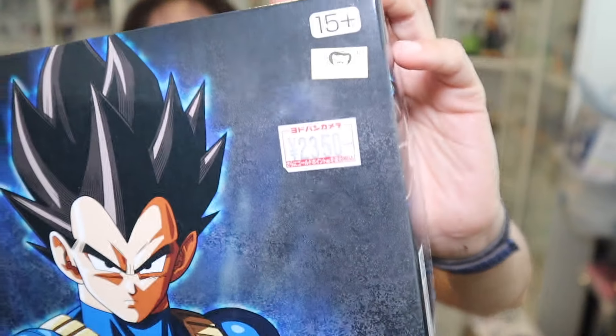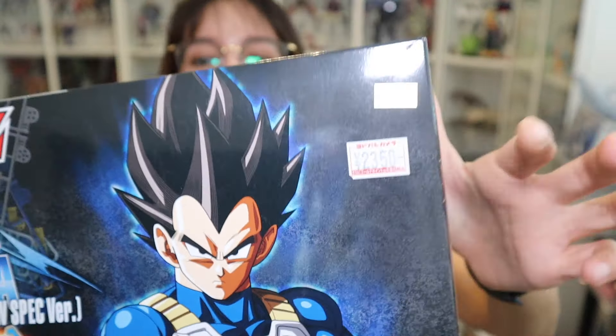Before I get into the rest of the review, I just wanted to talk about the pricing on this kit. It was 2,300 to 2,350 yen. I picked this up at Yodabashi Camera because, for those who don't know, I was in Japan recently and there were a few things on my list to get.